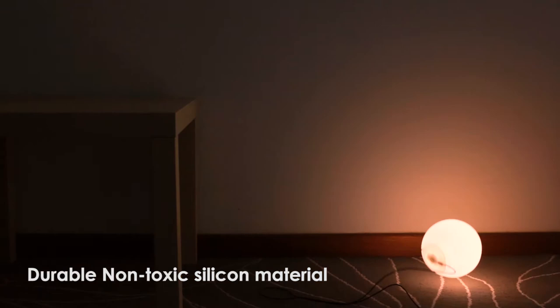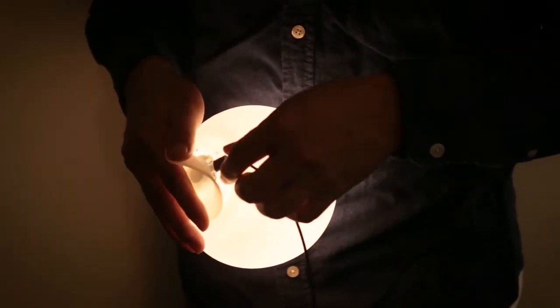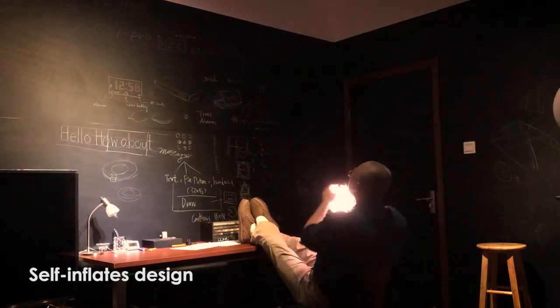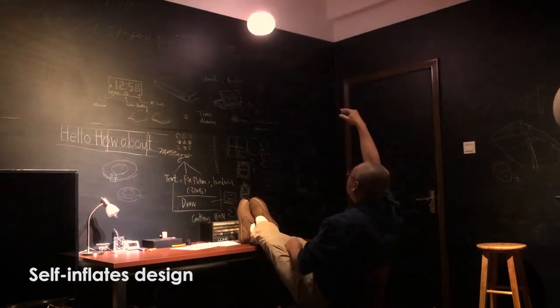Accidents happen, but don't worry, it will never break. Mojix Coconut Light self-inflates into a perfect sphere that you can bounce around like a ball when you're coming up with the next great idea.